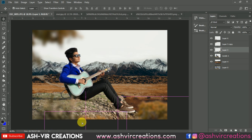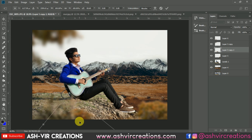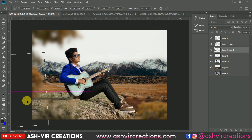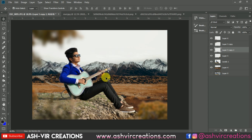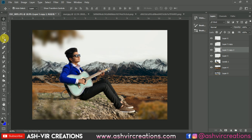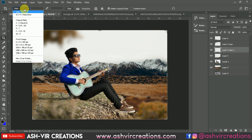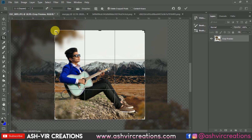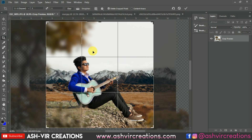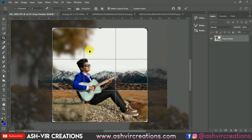Duplicate the layer again by pressing the Alt key. Now, since we want this photograph as an Instagram profile picture, select the Crop tool and choose a 1:1 ratio to crop it into a square. Enlarge the image as needed so it works as your Instagram square profile photograph.